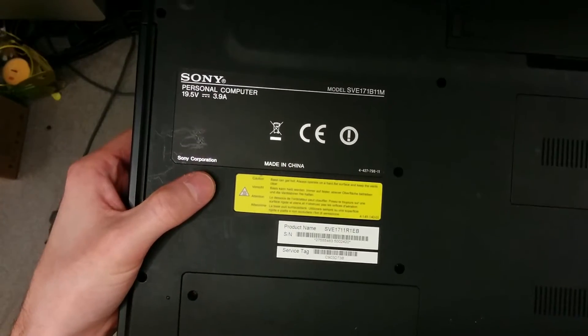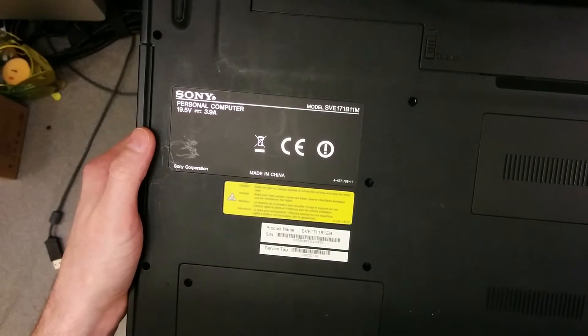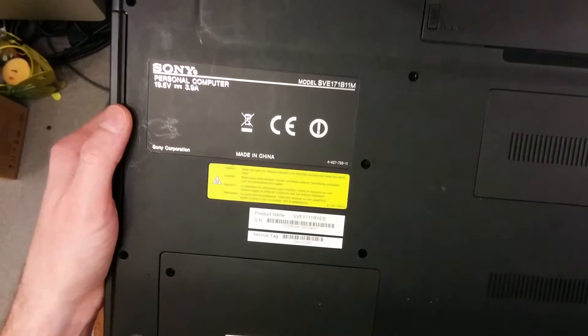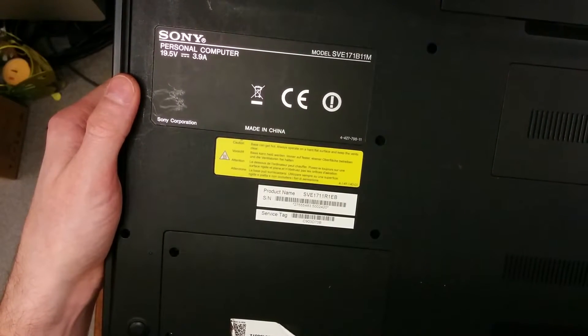Hello, here's a video of me trying to take the screen out of another Sony laptop. This one's an SVE171811M, otherwise also known as an SVE1711R1EB.